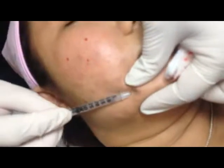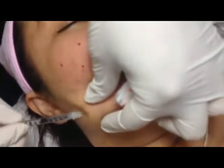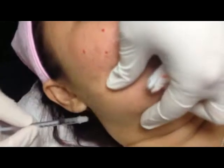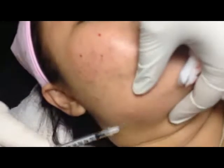And from here, one centimeter up, just like the thread. If you do together with this one, the swelling is much lesser, because this will remove the swelling.